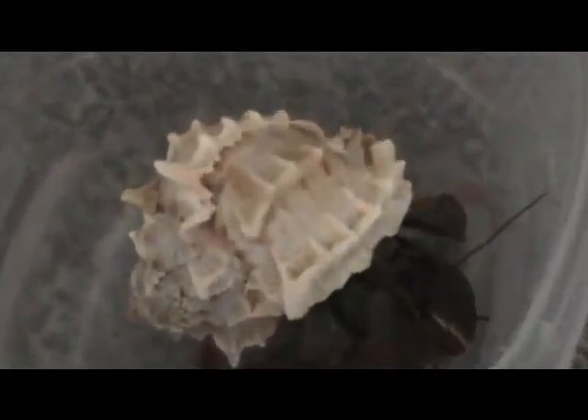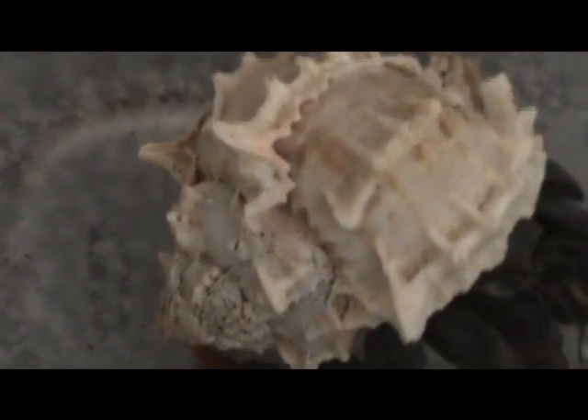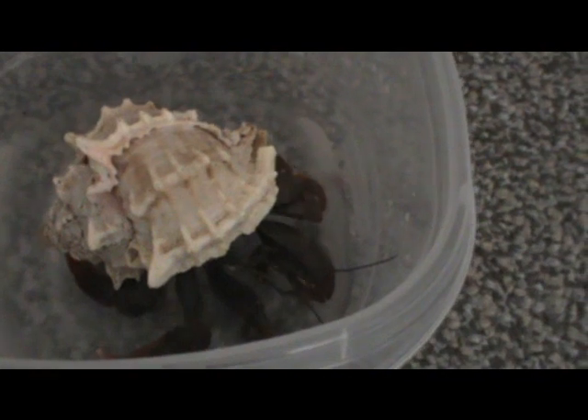If you have a very large hermit crab like Dante, you can actually do some really great detail work with cleaning the shell. Dante's shell is pretty clean right now because he recently changed out of it, so I was able to clean it and give it back to him. But normally at bath time I would take a toothbrush to his shell — you can see all these little crevices and they get dirt in them.